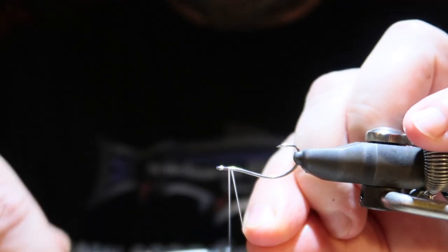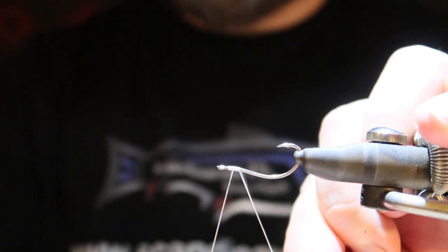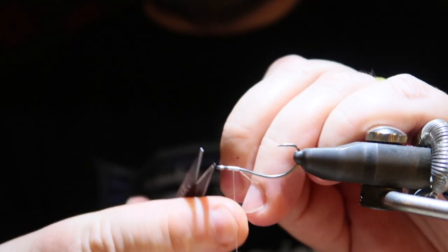So first, Gipsy thread attached to the hook. There we are, I'm cutting the thread.